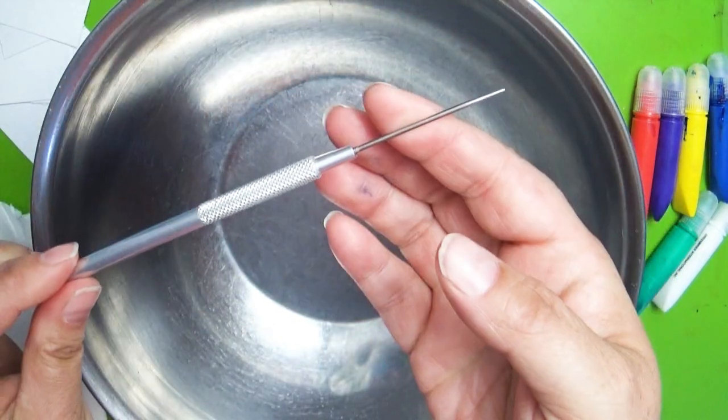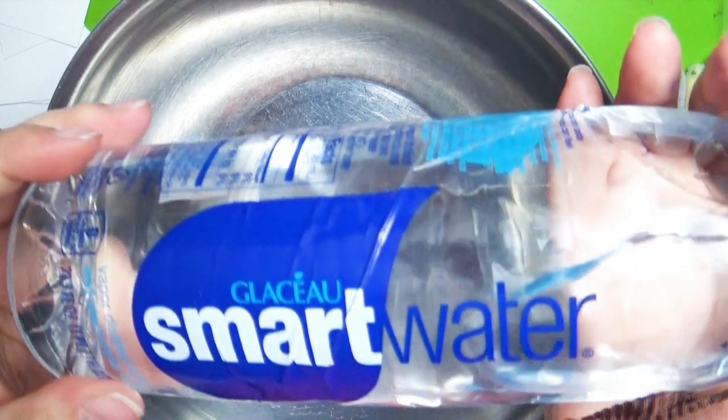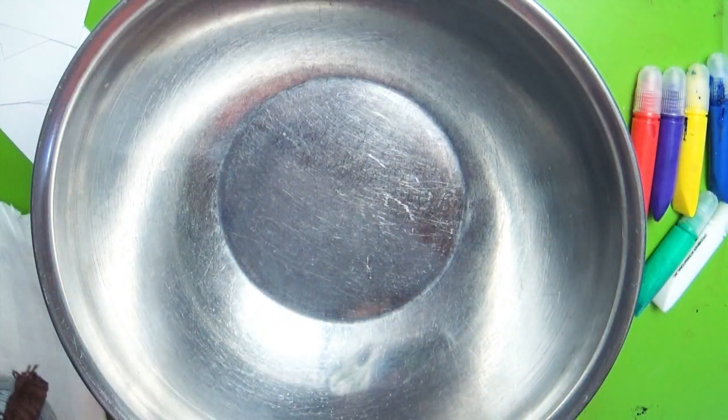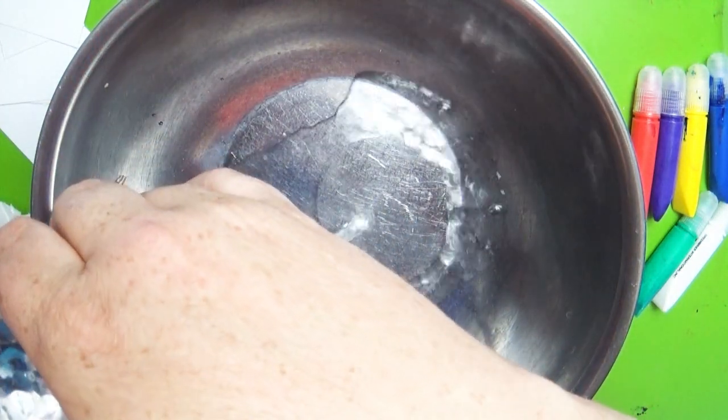I also have this needle tool to help smoosh the paint together, and some water. I did not go out and buy smart water — this is just my reusable, refillable thing of water. Just sink water.